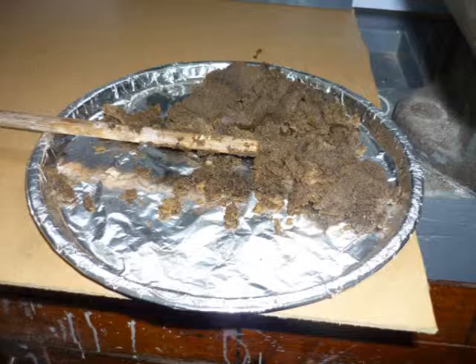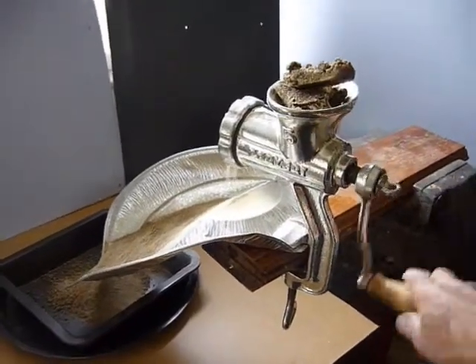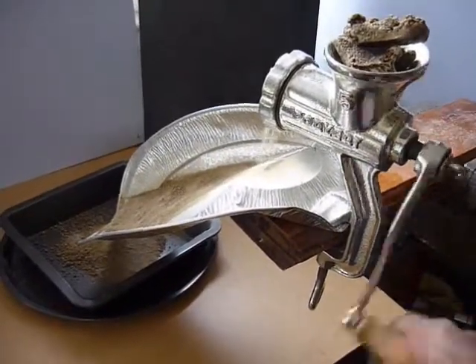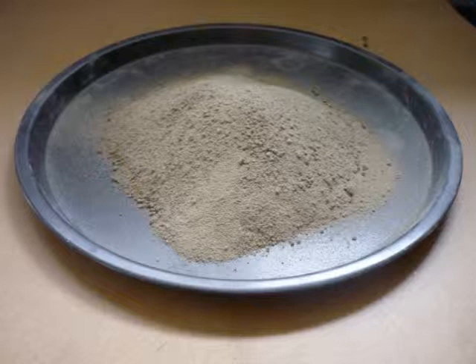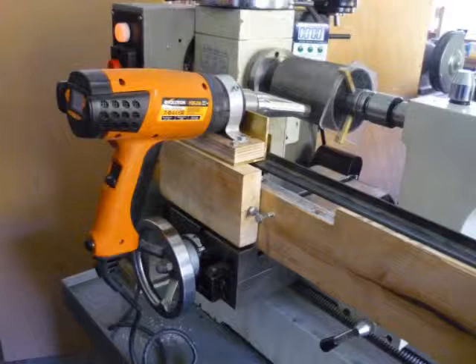The melted out cement is now being crushed in a mincer bought for a few pounds from a second hand store. The resulting powder will be reloaded into the trial cylinder and melted back to form cement using a heat gun mounted on a jig at the lathe.